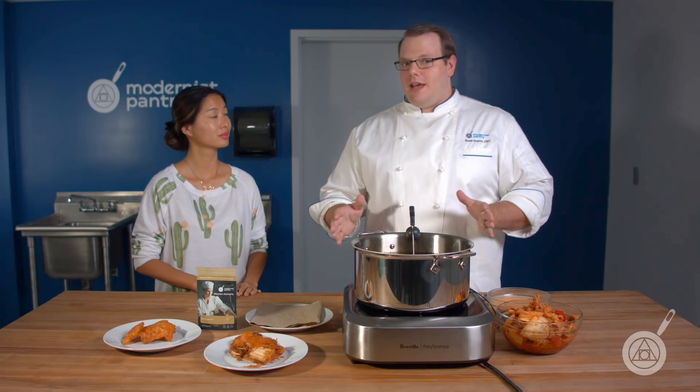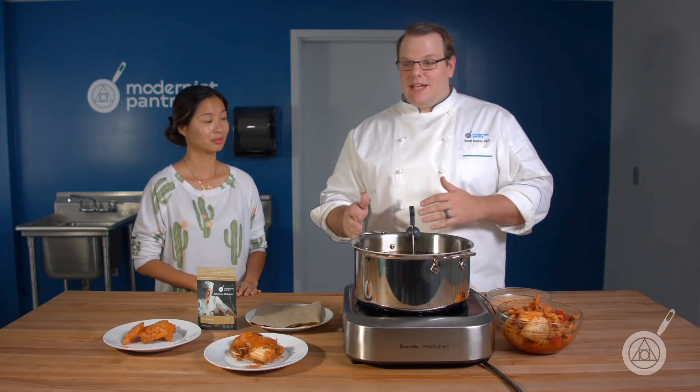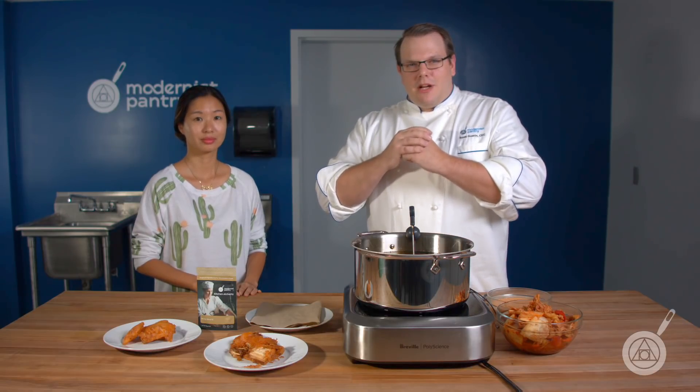We're going to do a demo here today of a fried kimchi. Generally when you make fried pickles, it's a pickle that's slightly shriveled up inside a container of batter. But with this product, as you can see with our two plates over here, some are stuck on there much better and some have completely blown off — and that happens a lot when the water starts to boil.